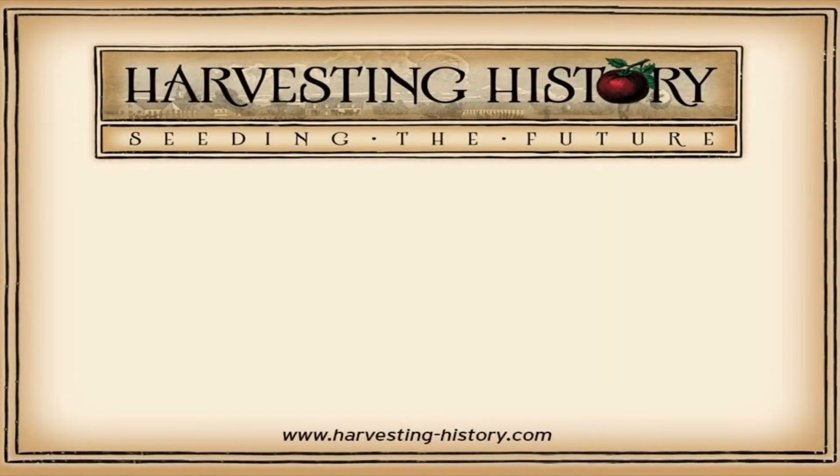If you have enjoyed this video, please come to our website at harvesting-history.com where you can purchase heirloom, non-GMO vegetables, flowers, and herbs. Please like, subscribe, and share our channel with your friends. On the left side of your screen is our most recent video, and on the right side of your screen is one of our playlists. We are Harvesting History — seeding the future.